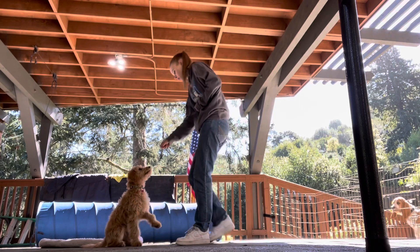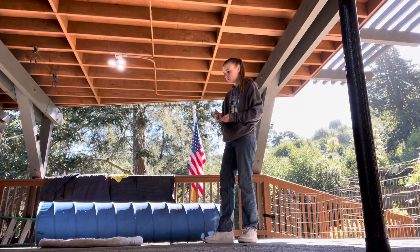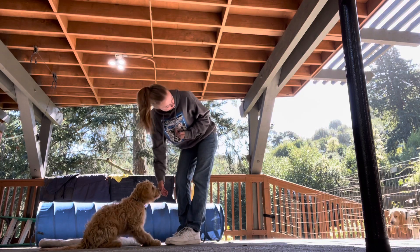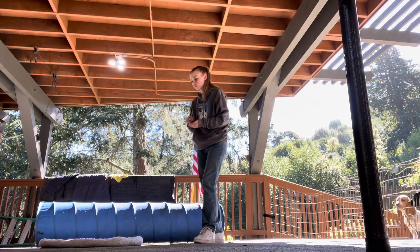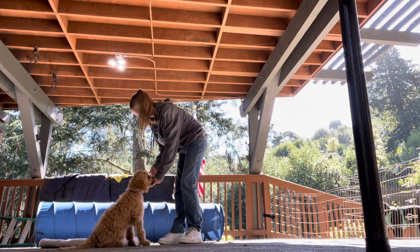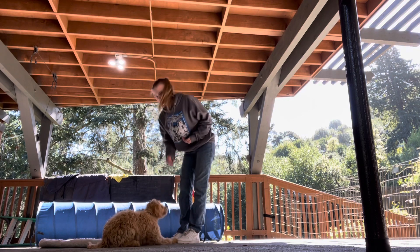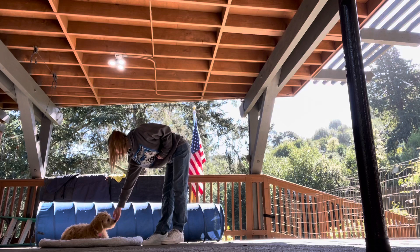Come on. Sit. Good girl. Go find it. Bailey. Yes. Sit. Molly. Molly. Hey. No. Go find it. Bailey. Yes. Okay. Bailey, down. Down. Yes. Good girl. Down. Good girl. Good girl.